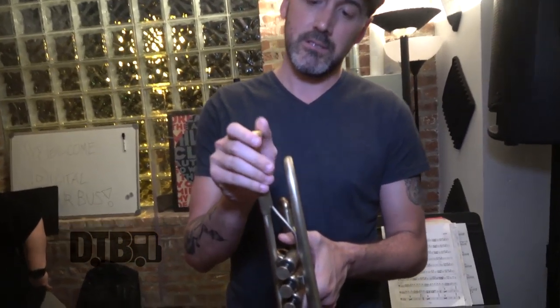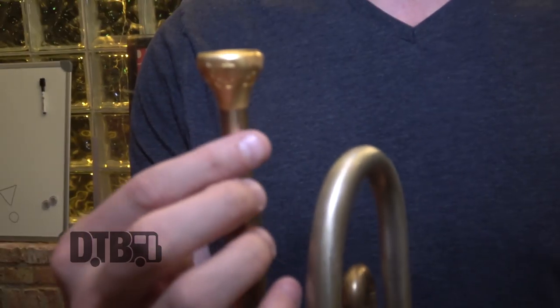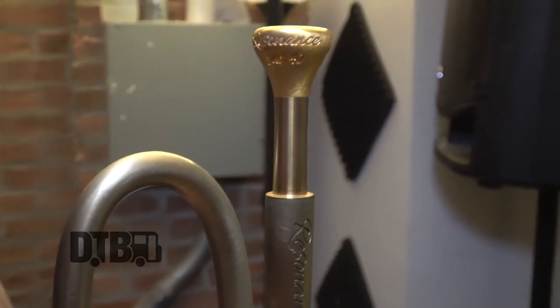He's been kind enough to endorse and sponsor the band with custom-made mouthpieces that have our little logo on them — LDB for Lowdown Brass Band — and you can see there his logo.